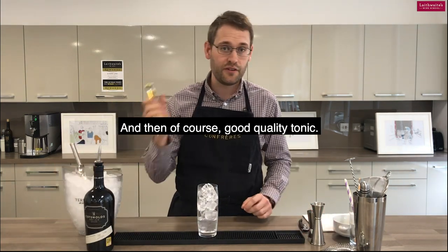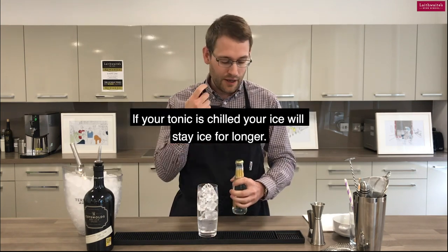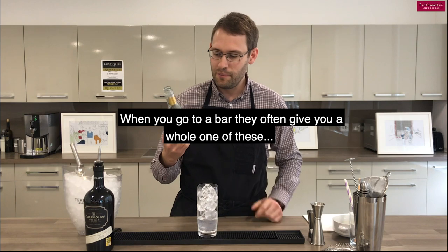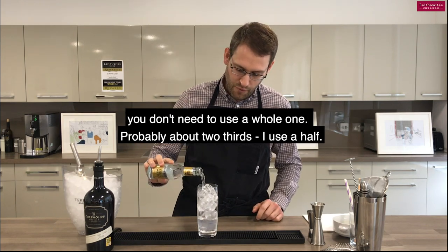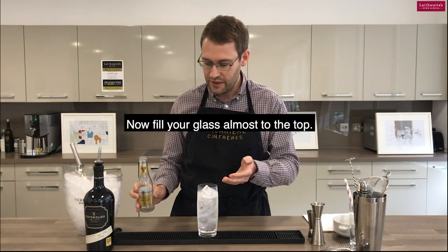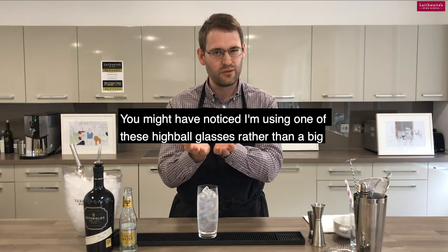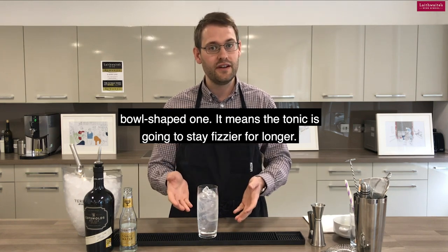And then, of course, good quality tonic. It's quite a good tip to have your tonic chilled as well — if the tonic is chilled, the ice will stay ice for longer. When you go to a bar, they often give you a whole one of these, but you don't need to use a whole one — probably about two thirds; I tend to use a half, to be honest. Fill your glass nearly to the top. You might have noticed I'm also using one of these highball glasses rather than the big bowl-shaped ones — it means the tonic is going to stay fizzier for longer.